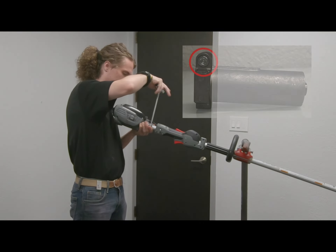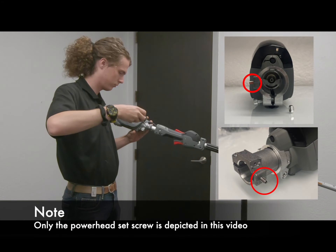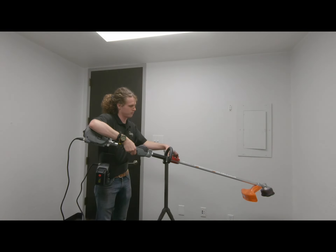In addition, use that same screwdriver to tighten down the nut on the top of the adapter. Finally, use a T10 Torx screwdriver to tighten down the set screws on the powerhead and adapter. Your newly electrified outdoor power equipment is now ready for use.